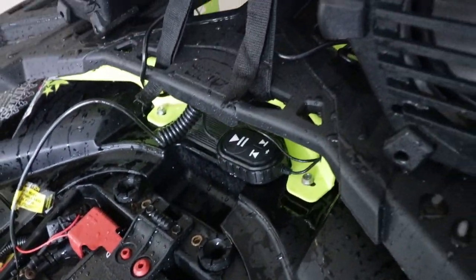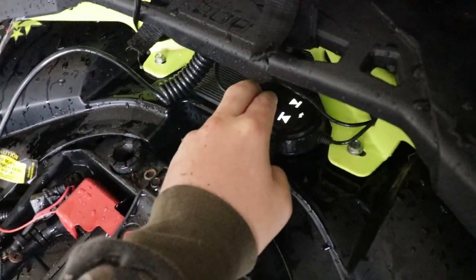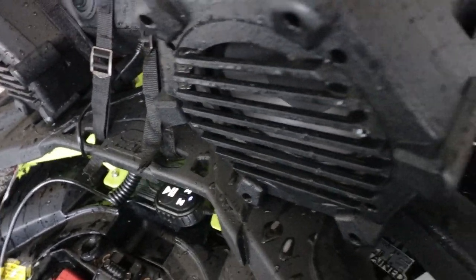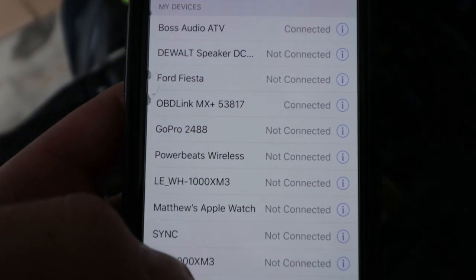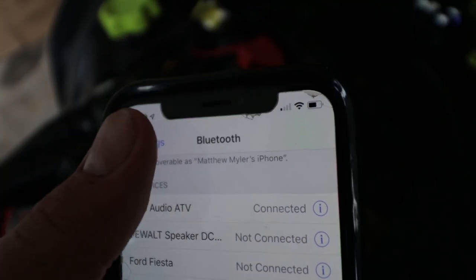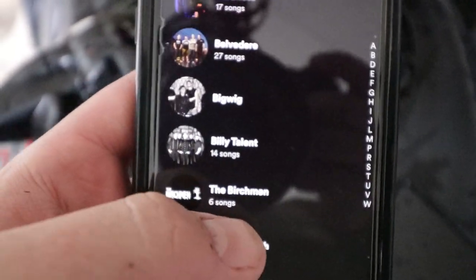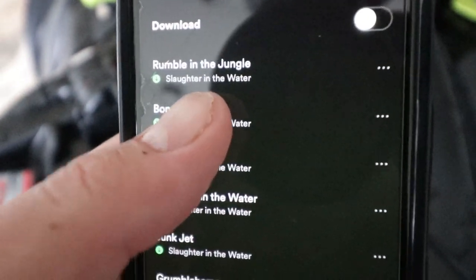So to turn it on, hold the play button, go to Bluetooth on your phone, find Boss Audio — mine's already connected because I've already connected it. Once you're connected, find your artist and go to Berksman because it's my band — we're awesome.